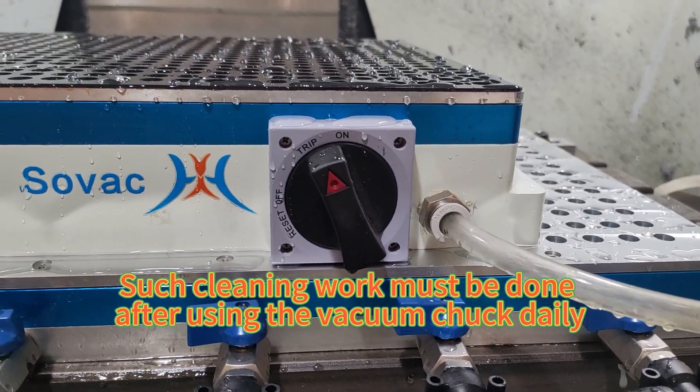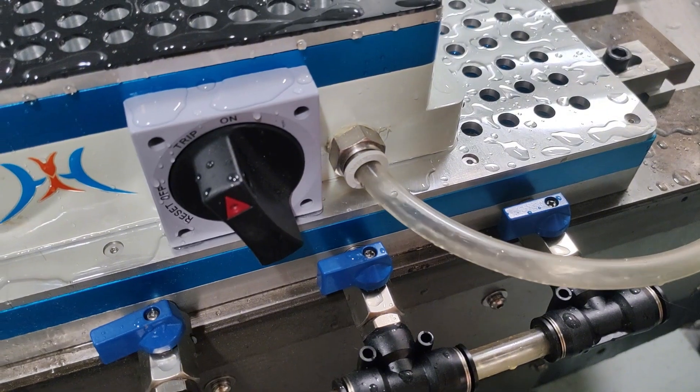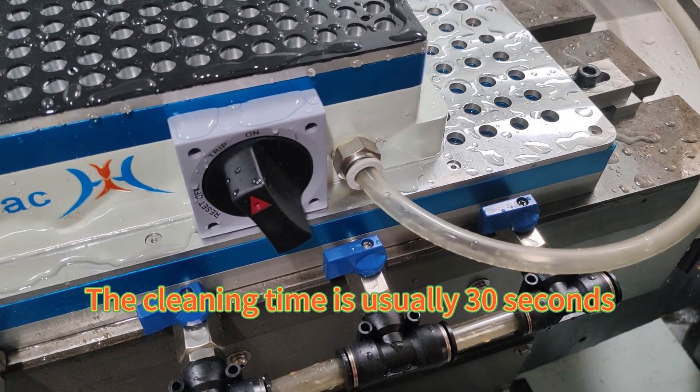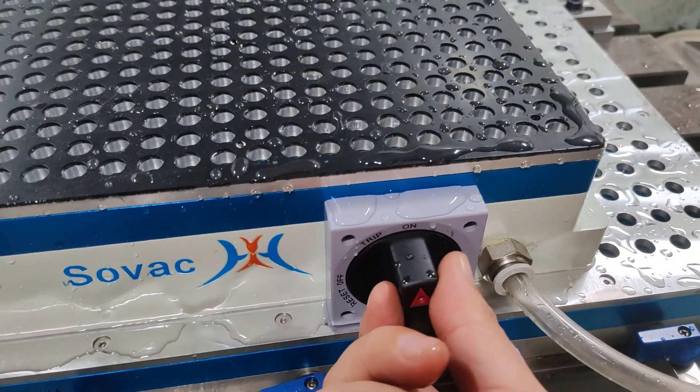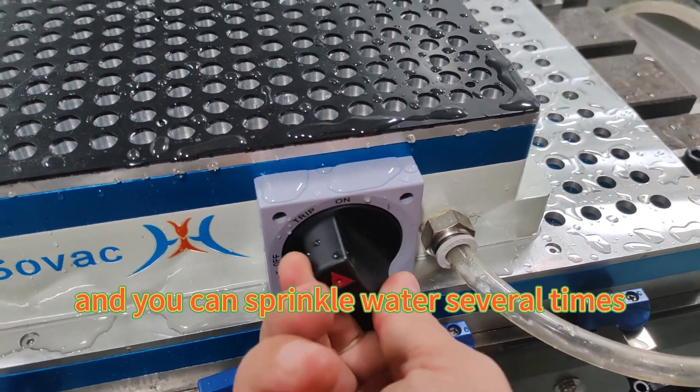Such cleaning work must be done after using the vacuum truck daily. The cleaning time is usually 30 seconds, and you can sprinkle water several times.